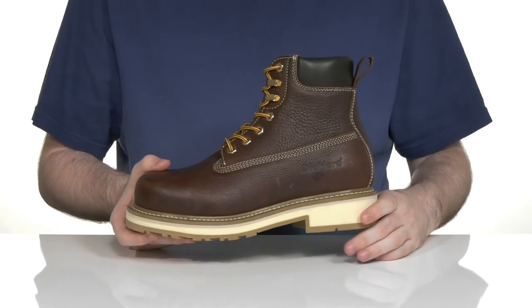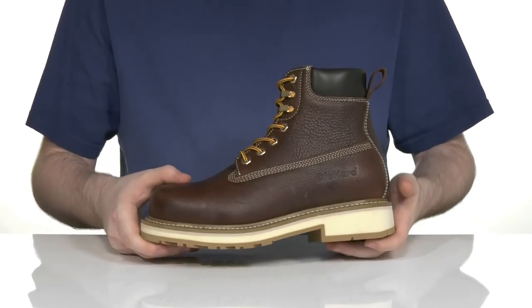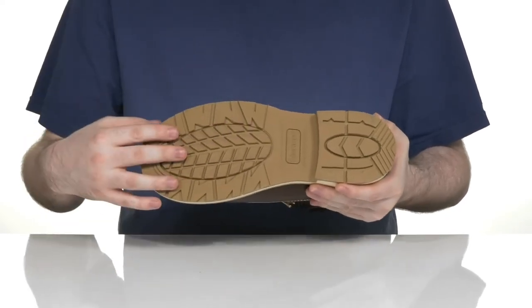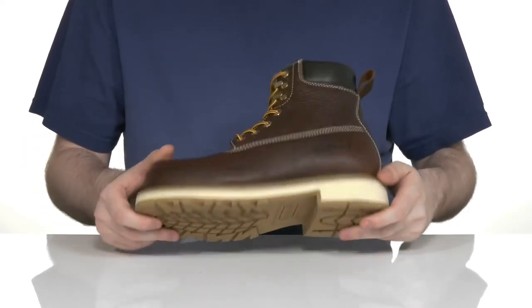The layer of polyurethane underneath is going to add some extra cushioning as well, and it sits on top of a rubber outsole that's oil and slip resistant. It's also ASTM certified to protect you from electrical hazards.